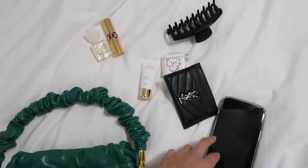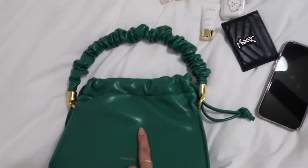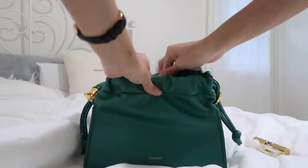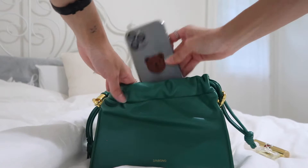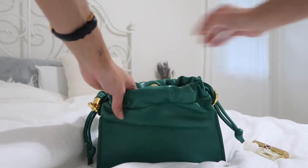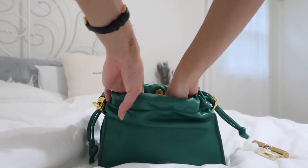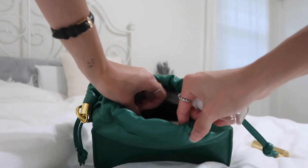These are the things that I normally carry in my purse, so I'm going to see if all of these could fit into this bag. The biggest one — my phone is gonna go in. My phone is like an iPhone 12 Pro Max, so it's really big, but it fits perfectly. And then I also need my hair clip, so that's gonna go in. My wallet — in here.